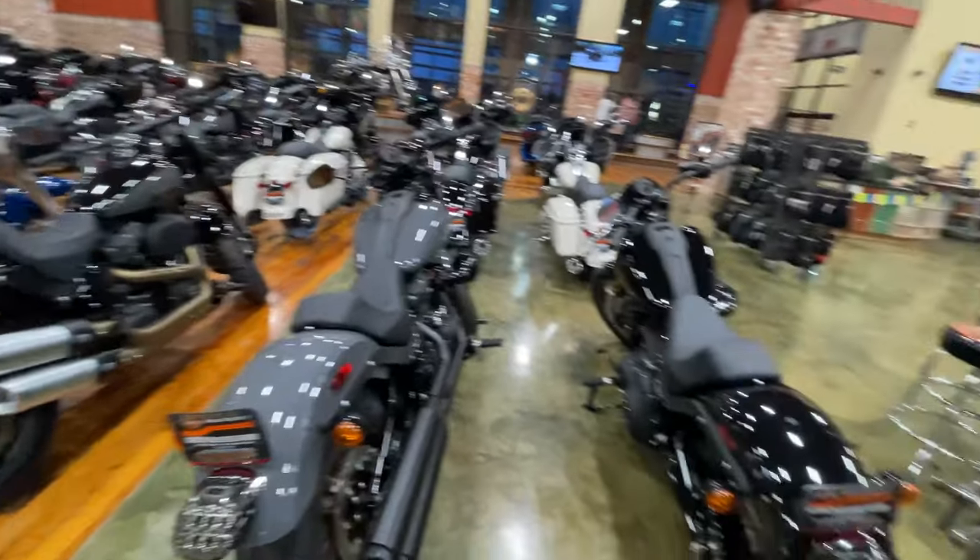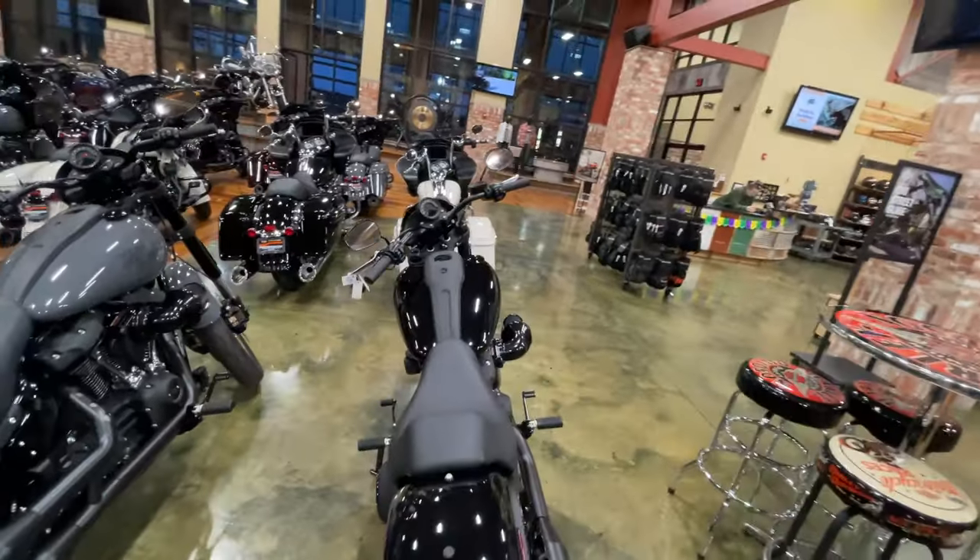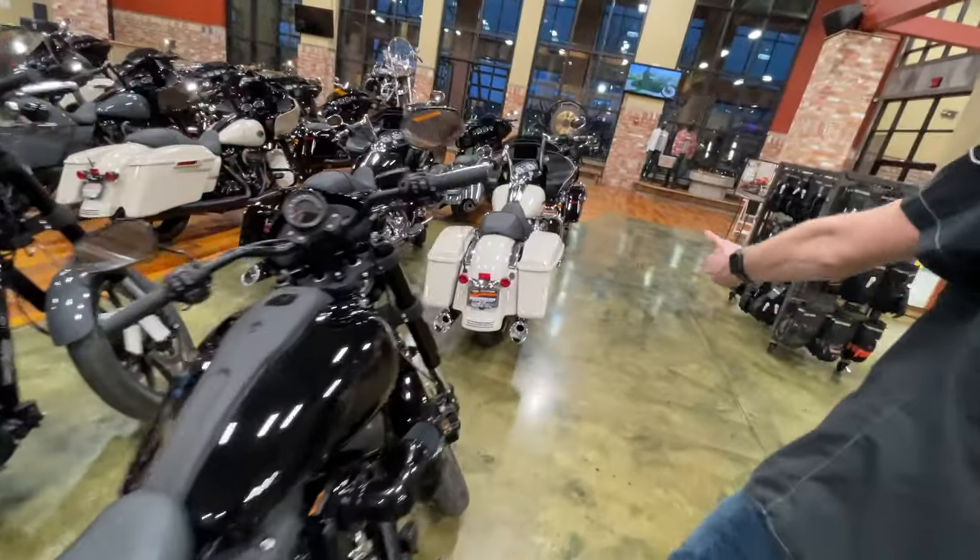Nice. That's on the Softail. And the next would be a four inch on a 107 right here.